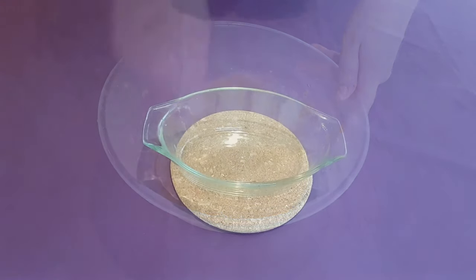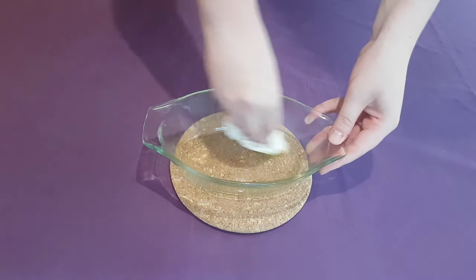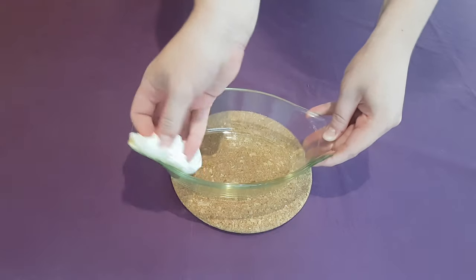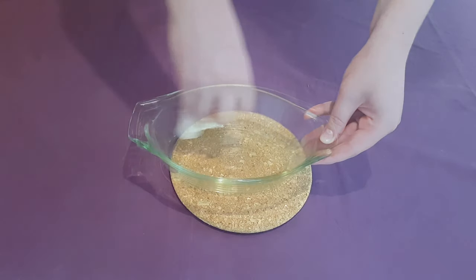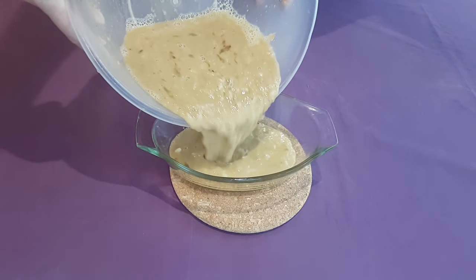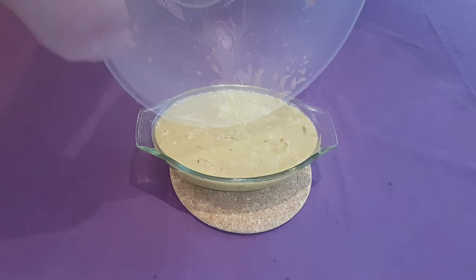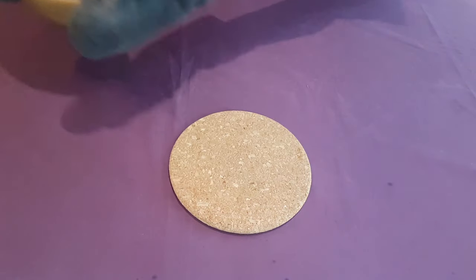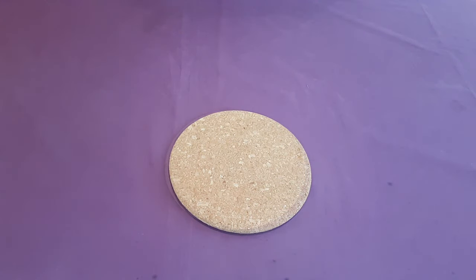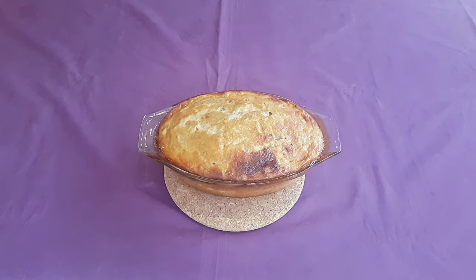When your mixture is done, lightly oil a baking dish. In antiquity, a terracotta pot would have been used, but an oven-proof baking dish works well today — don't over-oil the inside. Gently pour in your pear mixture and place the whole thing into the centre of an oven preheated to 180 degrees Celsius, or 350 degrees Fahrenheit, for about 45 minutes to an hour, or until a skewer inserted into the centre of your patina comes out clean. Let it cool to room temperature before digging in. Don't worry if it deflates a little — this is expected and won't affect the texture too much.